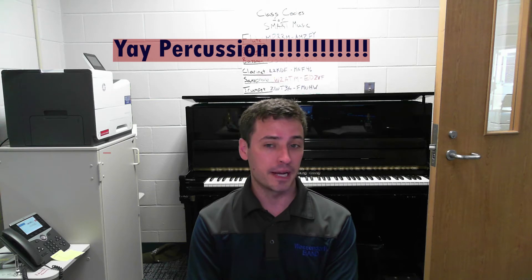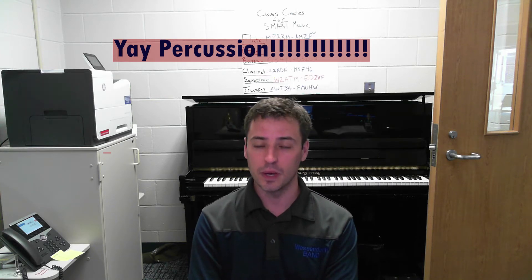Hello Wessendorf percussion students. Today's assignment is a little unique. All the other students are learning how to hold the instruments appropriately so they can play them and make good sounds with them. You've already been playing on your things for a couple of weeks now, but we need to make sure that we have access to and have found a tool that is important to everybody in band, but especially percussionists.